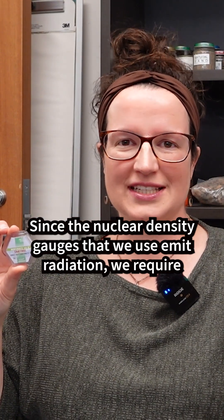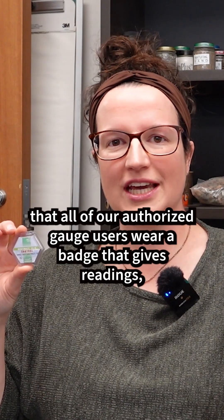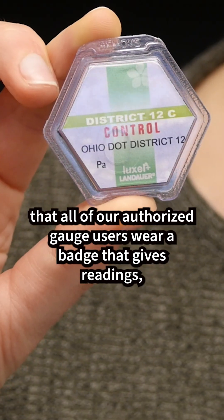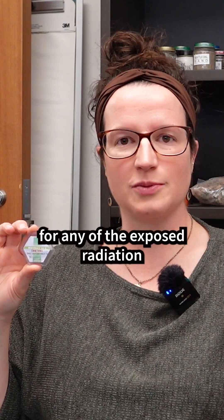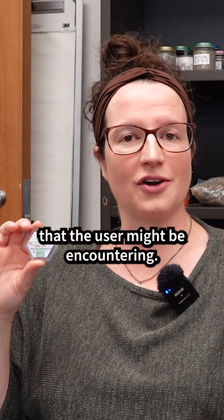Since the nuclear density gauges that we use emit radiation, we require that all of our authorized gauge users wear a badge that gives readings for any of the exposed radiation that the user might be encountering.